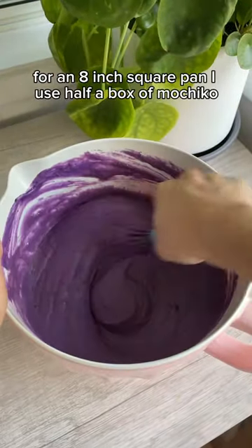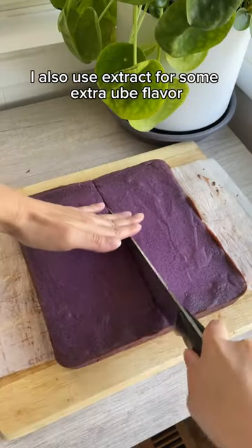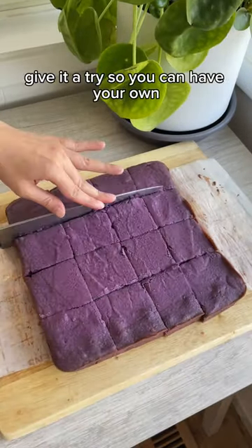For an 8-inch square pan, I use half a box of mochiko and an entire jar of ube halaya. I also use extract for some extra ube flavor. Give it a try so you can have your own!